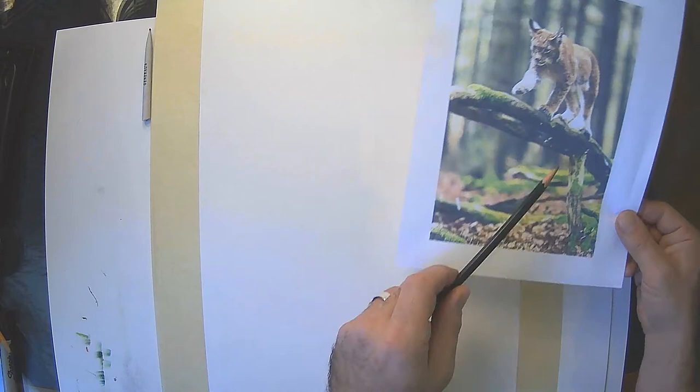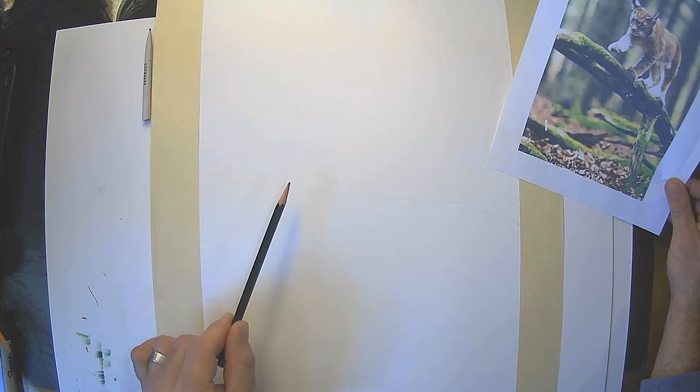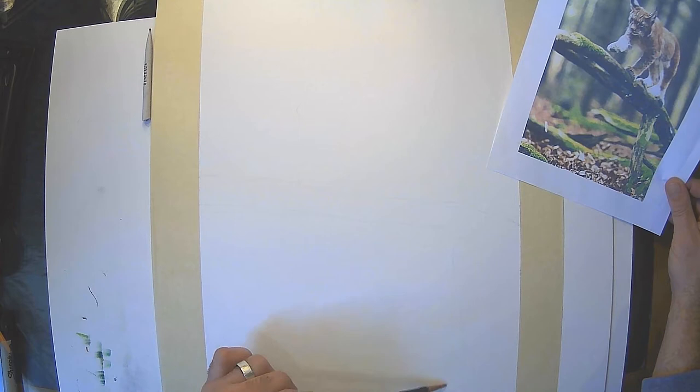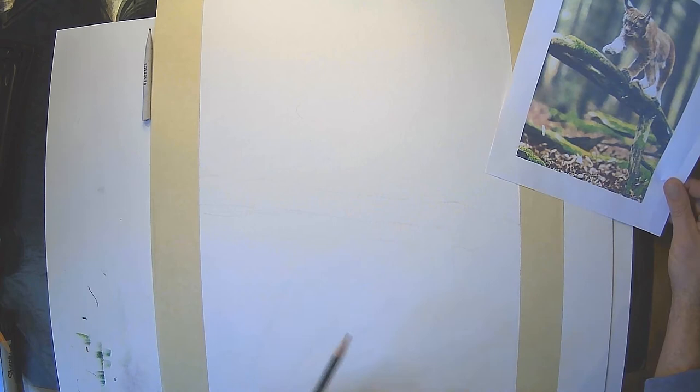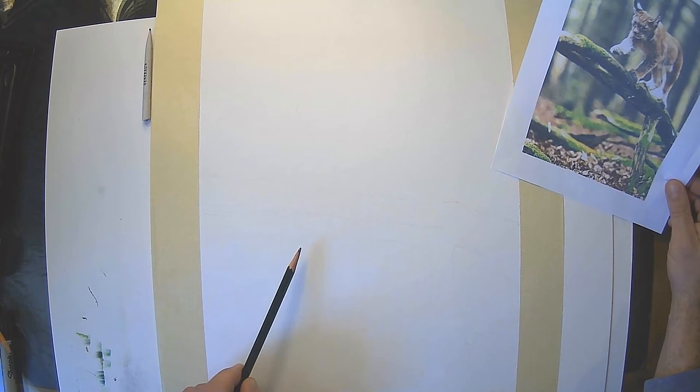I'm going to draw this log and we're going to go from there. If you notice, I am keeping things very, very light — you may not even be able to see the lines. These are just suggestive lines to help me when it gets to the point that I am going to use watercolor. That is about as dark as you're going to want your lines. We want them to disappear when we apply the other mediums like watercolor. Now I'm going to move on to drawing in the lynx.